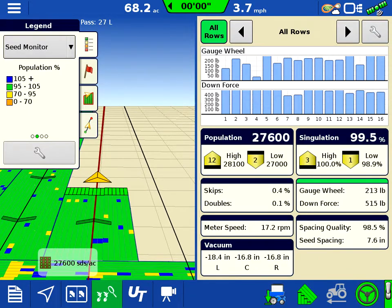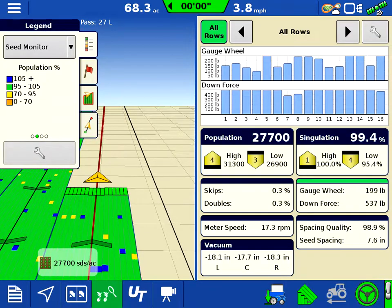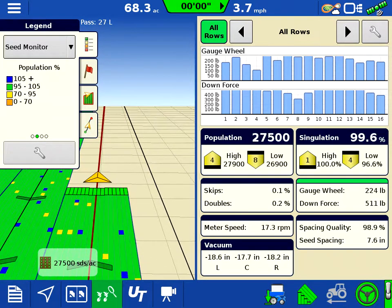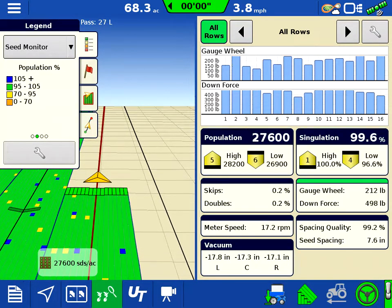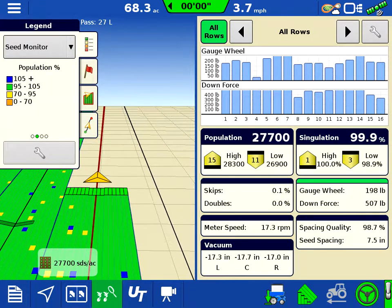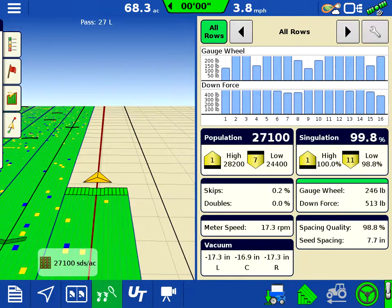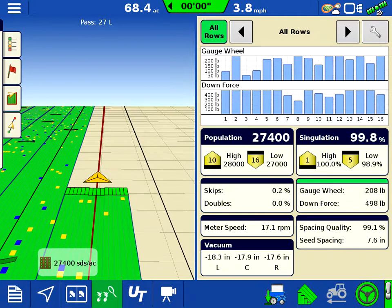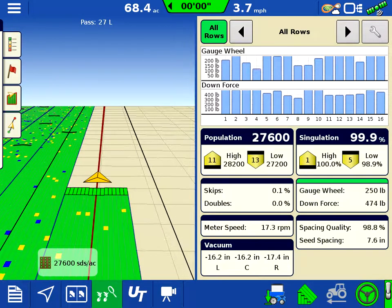I hope this gives a little insight into the new AgLeader SureDrive with row-by-row hydraulic downforce — what it looks like on the screen and how it's being operated. All the good information you need is right in front of you. You can go through anything you want on the right-hand side on the split screen and know exactly what it's doing. I appreciate you watching and we'll catch you again next time.